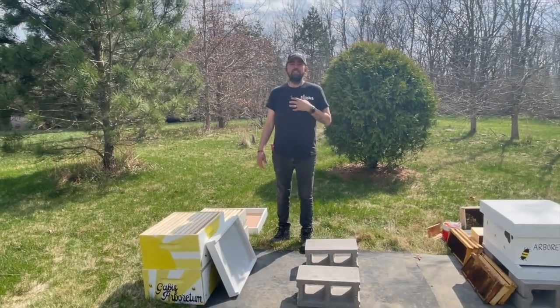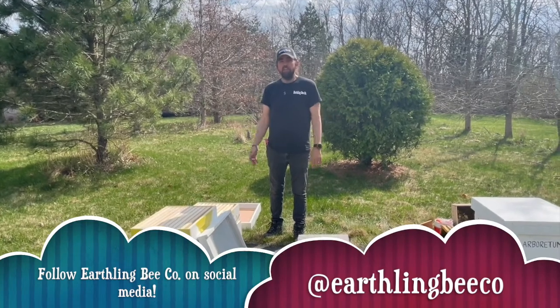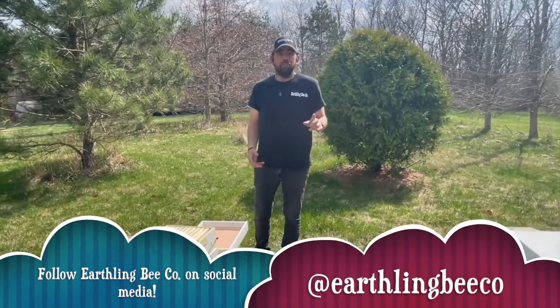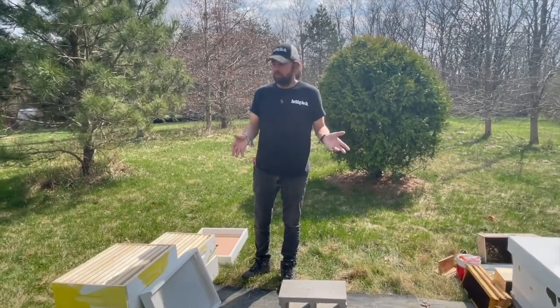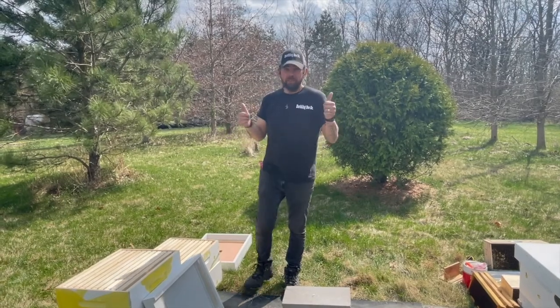Hey Earthlings and everyone, I'm Nicky Jones and I'm with Earthling Bee Co. We're out here today at Gavis Arboretum and we're going to talk about honeybees. We're going to be installing some honeybees today into these new hives that the students have so beautifully painted. Thank you so much for that — you guys did an amazing job.